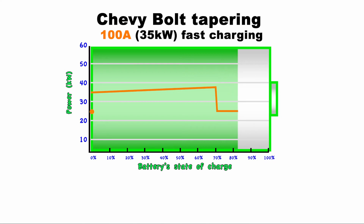Then it charges at that speed until the battery is about 86% full, when it tapers again and charges around 16 kilowatts until the battery is about 95%, at which point you'll see another drop that brings you down to around 10 kilowatts. Finally, once the battery is around 98%, the power gradually tapers until the battery is full.